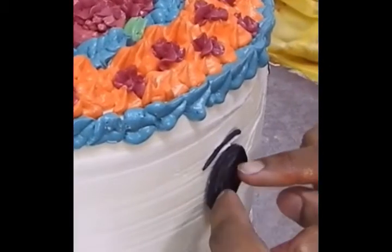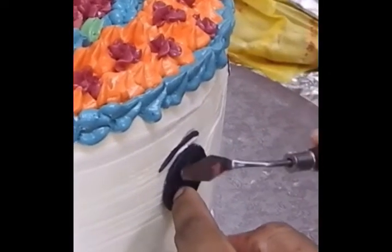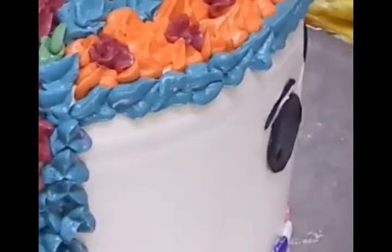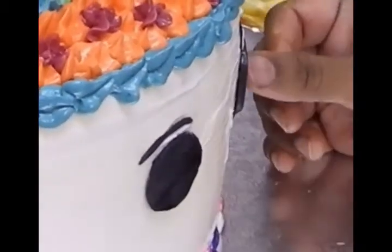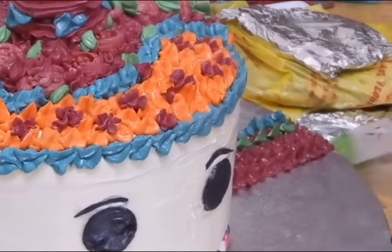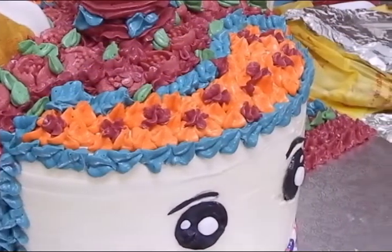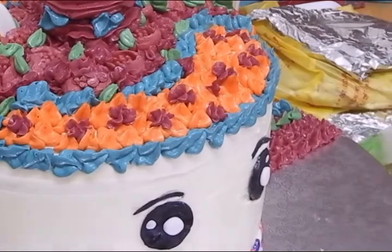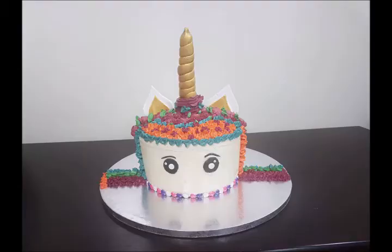So first we'll fix the eyebrows and then the eyes. Just give a light tap onto the cake, brush it with some water and give a light tap — it will get fixed. There you go, the eyes look so beautiful! Wow, such a pretty looking cake. Then the eyeballs — you can fix some circle fondant onto the eye and make it look pretty like that.